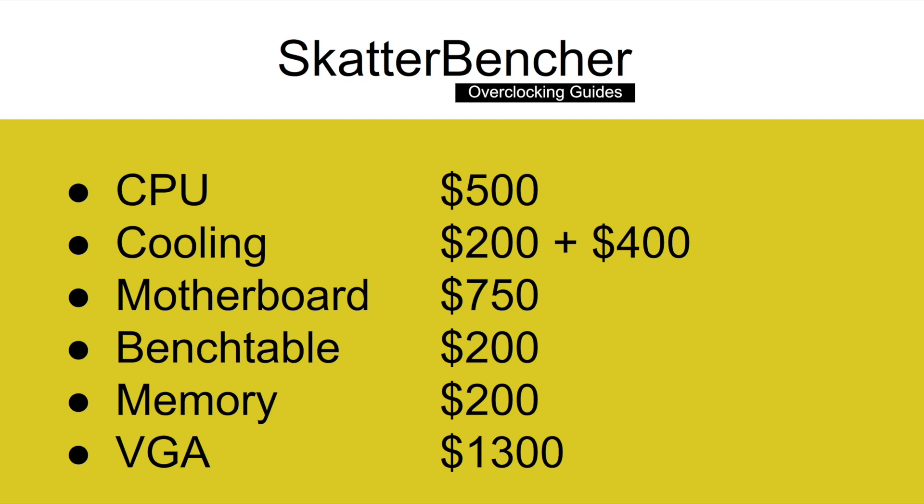The cost of the components should be around $3,500 USD: $500 for the CPU, $600 for the cooling, $750 for the motherboard, $200 for the bench table, $200 for the memory, and about $1,300 for the VGA.